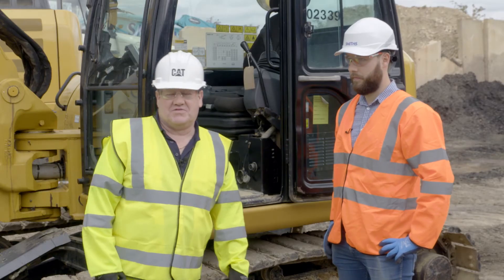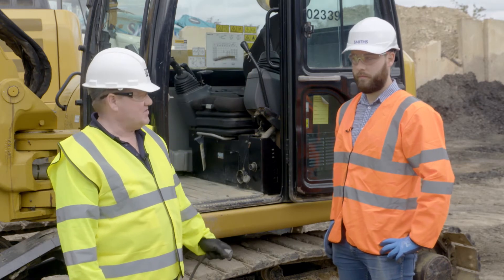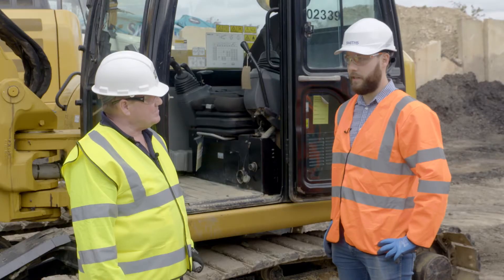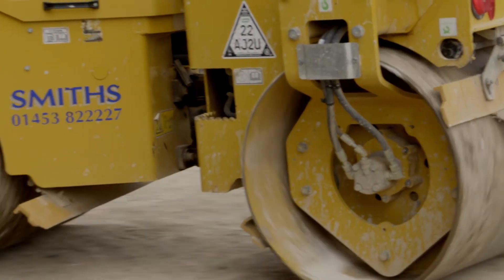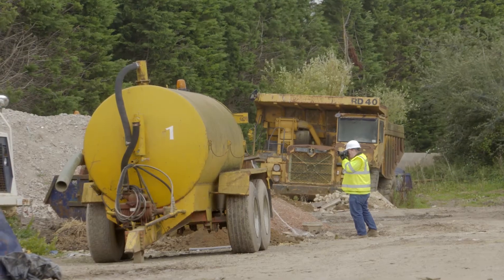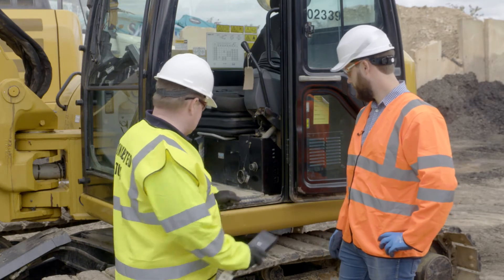Here we are at stop two of the Connected Tour. I'm here at Smith's in Gloucester and I'm with Shane. Shane, tell us a bit about your fleet of machinery here. So we've got a massive fleet of excavators, dumpers, telehandlers, and anything you need in the plant world, including about 140 CAT machines. We've currently got about 58 machines already fitted with the Vision Link system. So you're here today to fit this to the CAT 308 in front of us — brilliant, let's get it going.